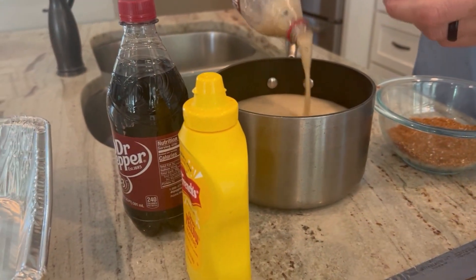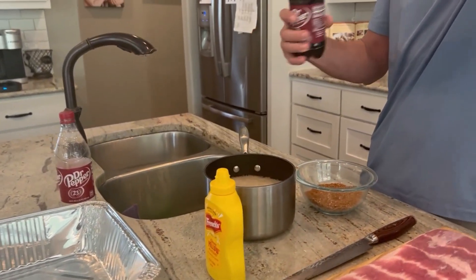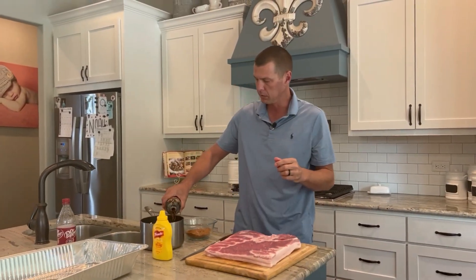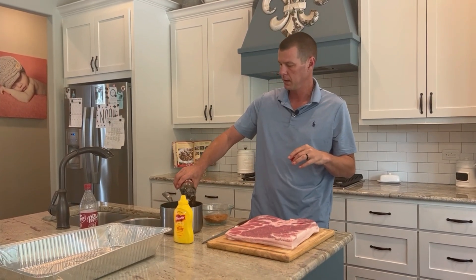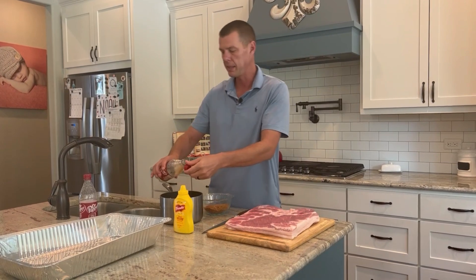Just two of these Dr. Peppers — I don't even know if two will fit in here — and we're going to let this sit on the stove on a decent simmer. Make sure you don't let it burn. We just want to cook this down, get most of the water out, and turn this into a glaze.